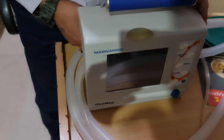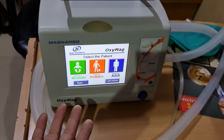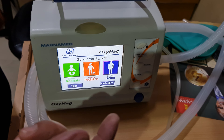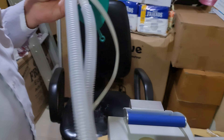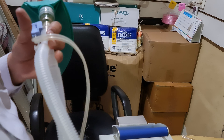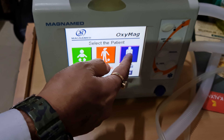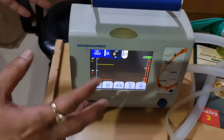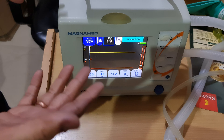Now we start the machine. When you switch on the ventilator, it shows patient options: adult, pediatric, and neonatal. According to the patient, you select the appropriate circuit — 10 mm tubing for neonatal, 15 mm for pediatric, and 22 mm adult circuit for adults. When you touch the patient type, say adult, it will start ventilation immediately with preset parameters — no need to manually adjust everything.